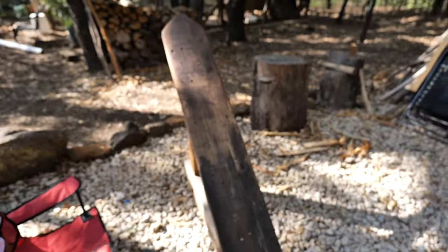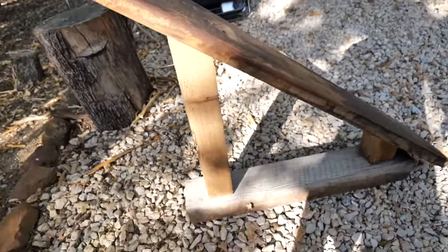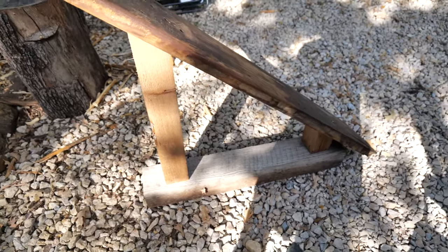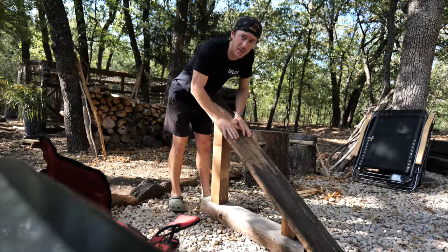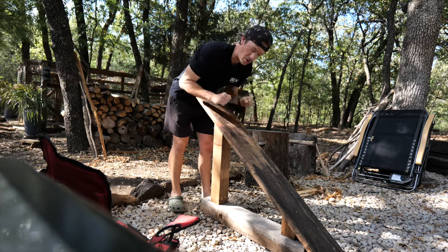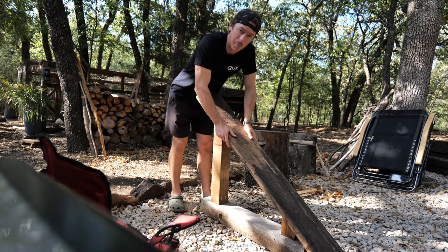You don't have to have one of these — you could literally just use a post or a log up against a tree. But I had some scrap wood laying around that I was literally going to throw out anyway, so I just built a little beam. This is all it is — looks like an ironing board. Put it on a 4x4 and an old piece of something like a small railroad tie I had laying around. You basically just lay the hide on here and scrape all the meat and fat off. It's a tedious process — took me about an hour and a half.